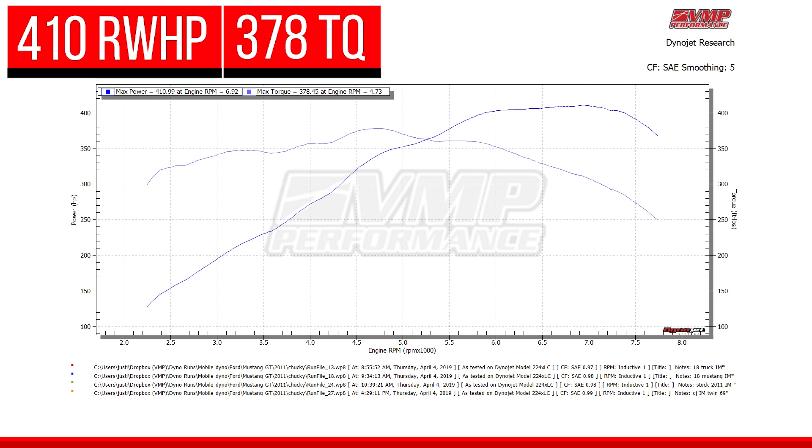We know the 2018 intake manifold sacrifices a little bit of low-end torque but makes a lot more top-end horsepower and carries that horsepower much higher in the RPM range. We don't see Chucky drop below 400 rear wheel horsepower until 7400 RPM. At 7500 Chucky's making about 390, and it really doesn't start to plummet until about 7700 — it's still about 360-370. So with a proper tune and higher shift points at the track, the 2018 intake manifold makes more average horsepower.